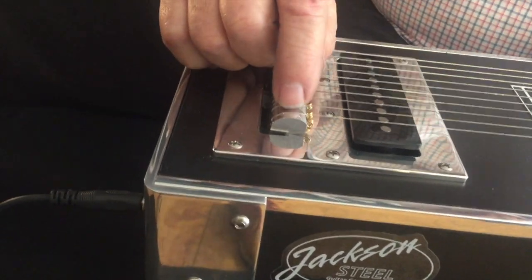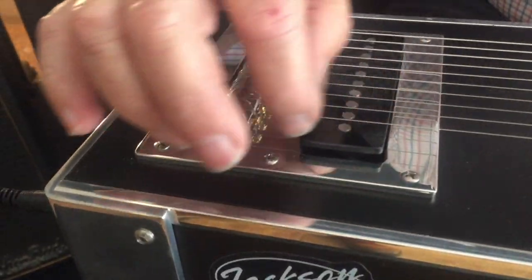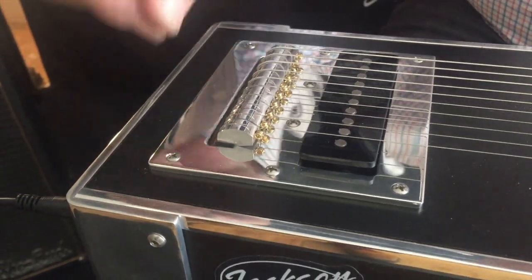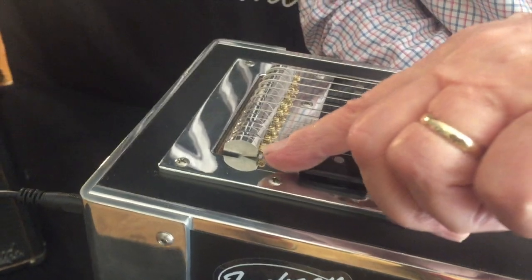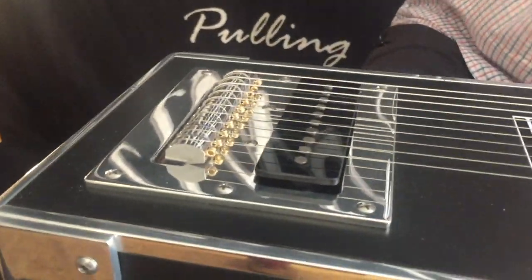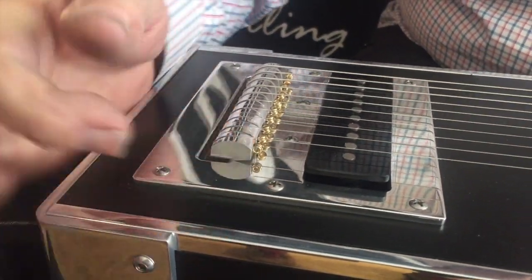It dates back further than that into the fender design where you feed your string through. It's best to curl that string before you put it in so that as it passes through the hole provided, it will come up and then you can pull it around. So you feed your strings through the hole,